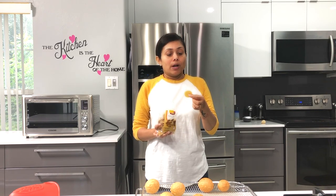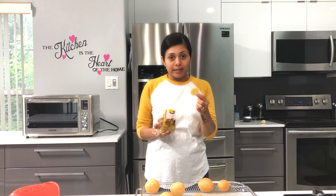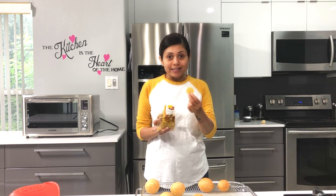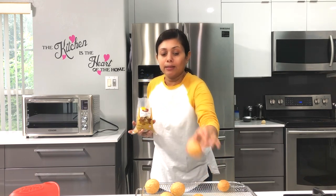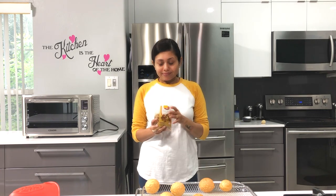If you want to prepare Golgapas, the key is to keep the temperature on high and make sure before you pop your Golgapas into the air fryer or the big oven, it has to be preheated very well. When the air fryer or the oven is very hot, it will make your Golgapas pop like this and you will get nice round Golgapas.